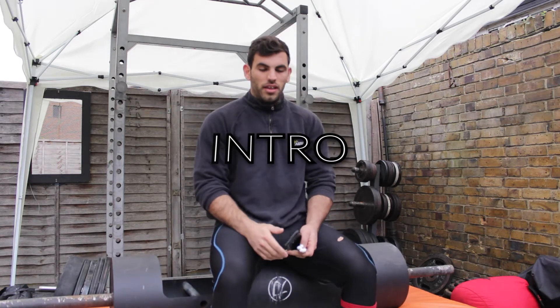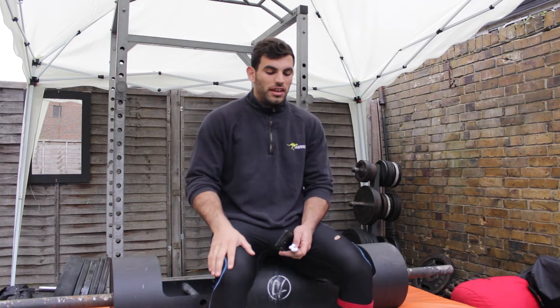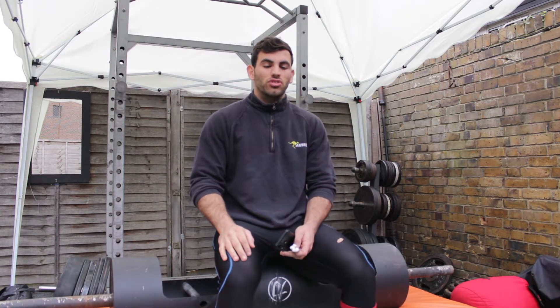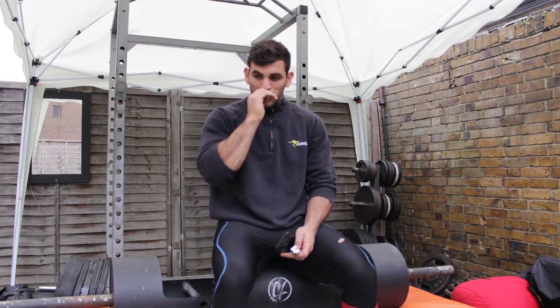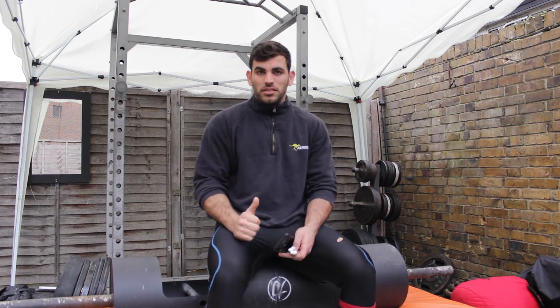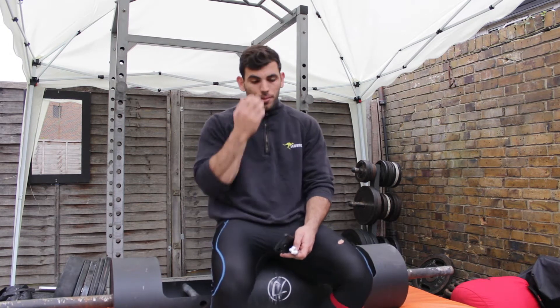Hello guys, so in today's workout I'm gonna start with lock push press. I'm gonna try to get four sets of five with 100-105 kilos in the lock. Let's see how that will go. After that I'm gonna use the landmine to do some push press to train for the Viking press event in the combination.